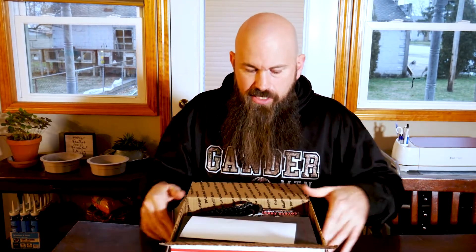Today I got my very first thermal — it was delivered literally within the last 10-15 minutes. All I did so far was use these fancy little kindergarten scissors to cut this box open. I hadn't dug into the inside of it yet, but this is an AGM TM25 that came from Santa Claus Optics.